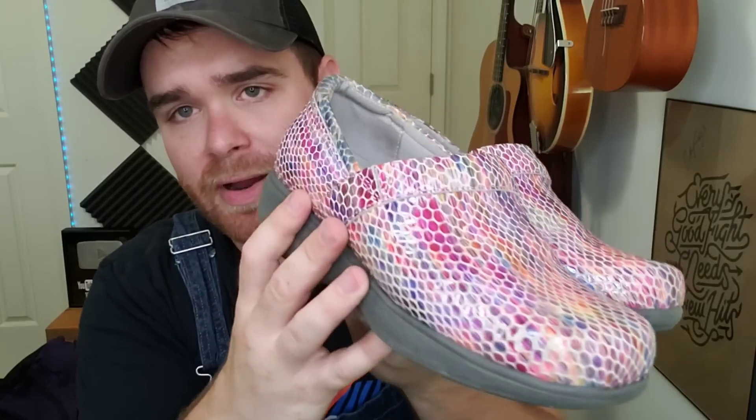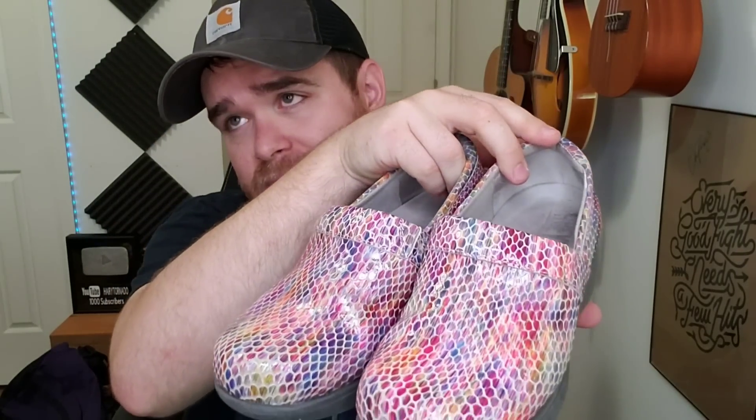Haley and her mom and I went thrifting and Haley found these Gray's Anatomy Soft Walk nursing clogs — really bright rainbow fish scale pattern. Sold comps on these are anywhere from $40 to $60 used, so good pickup for Haley. We paid $6.50 for these and they're women's size 6 — a little smaller but should still sell pretty well.